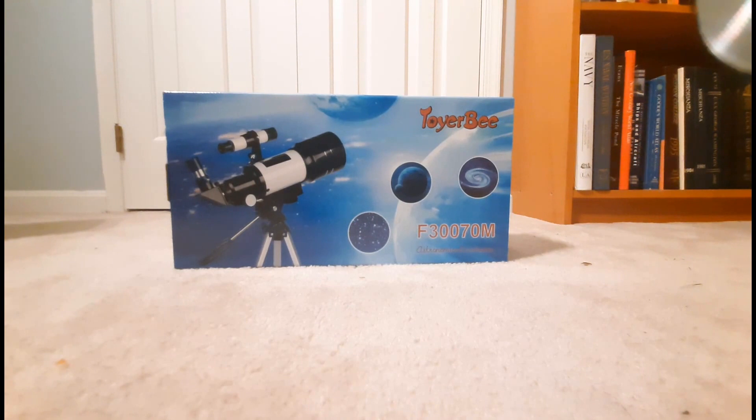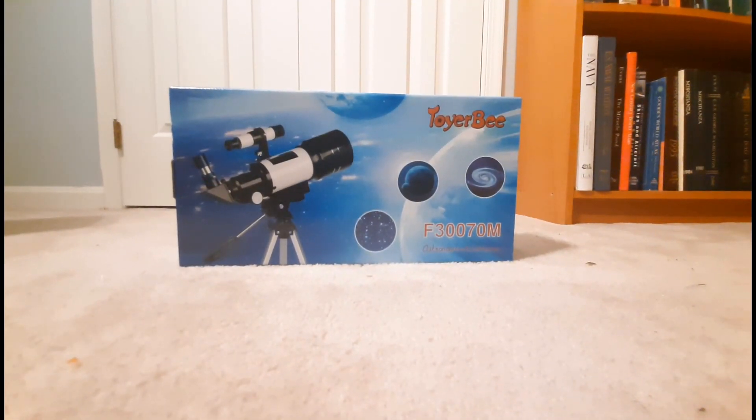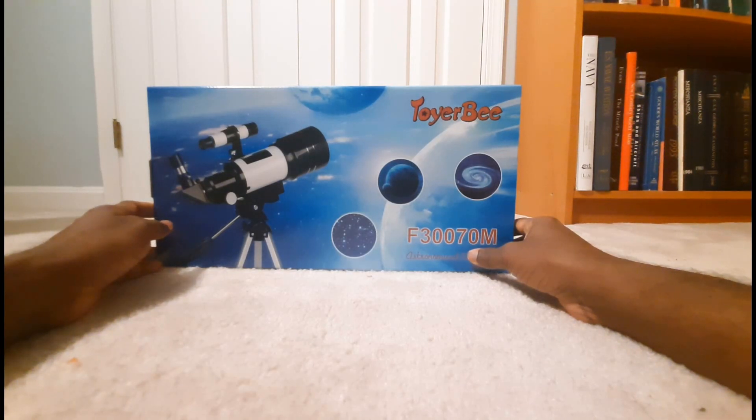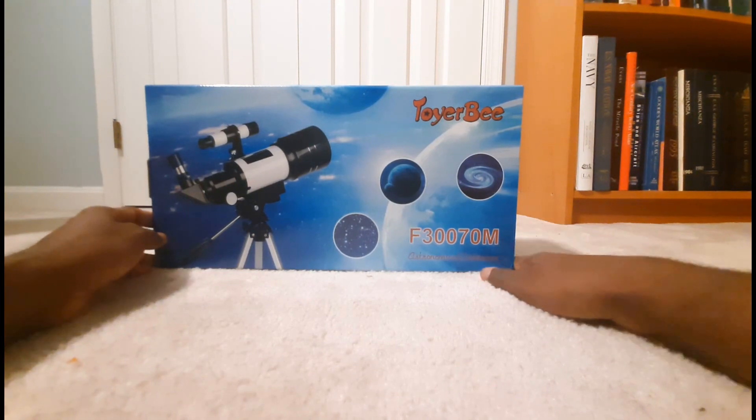Hello, good evening, ladies and gentlemen. Today I'll be doing an unboxing video for the Toyer B F370M astronomical telescope.